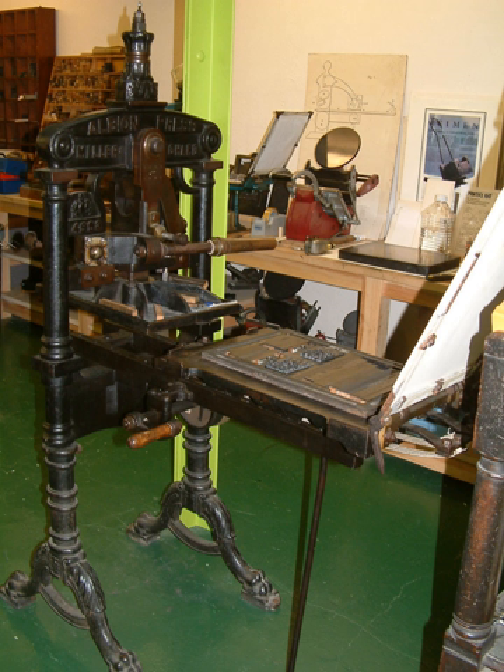The Albion Press is a model of early iron hand printing press, originally designed and manufactured in London by Richard Whittaker Cope, around 1820. It worked by a simple toggle action, unlike the complex lever mechanism of the Columbian Press and the Stanhope Press.